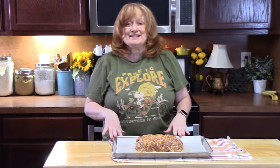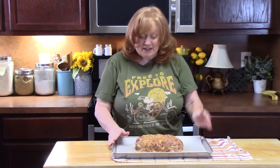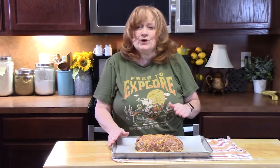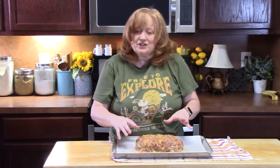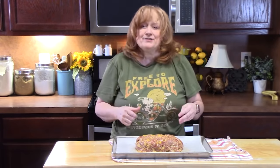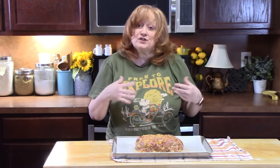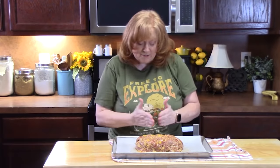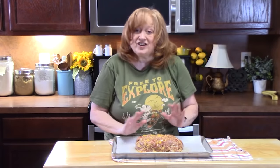We're ready to place this in our oven preheated at 350 degrees. I'm going to bake it for about one hour, then pull it out, place some extra cheese on top, and put it back in the oven for another 10 to 15 minutes until it's cooked through. You can use a thermometer or just cut and peek at it — make sure it's not pink on the inside.